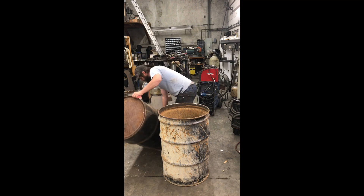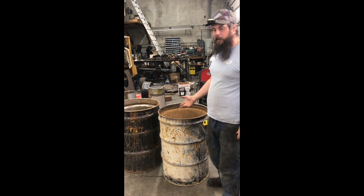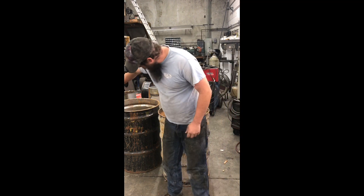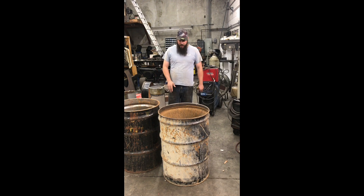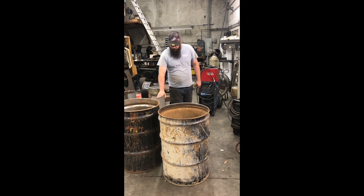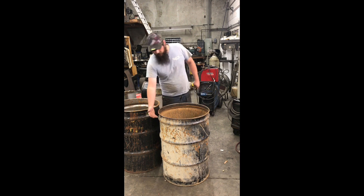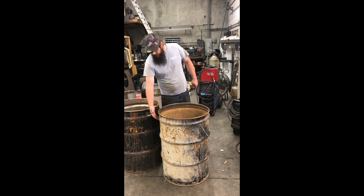I've got two barrels here, both used, bought off OfferUp from the same guy. They served the same purpose, but these barrels are not identical — this one has the first rib at three inches down, this one has the first rib at four inches down. We want at least three inches from the ceiling edge down when we cut these barrels off. Because one has a rib right there, I'm going to cut it longer — about three and a half inches — while the other will be fine to cut at three. That will keep us out of the rib on the barrel.